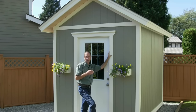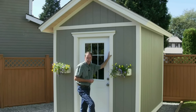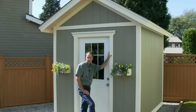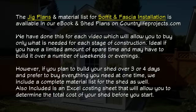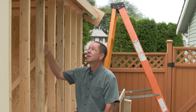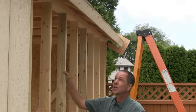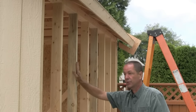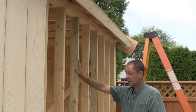However, if you do want to do that, we have the diagrams in our e-book, and we also have some really cool jigs that allow you to do this on your own. This video is where we install our fascia trim and also our soffit material. The sheathing is being done first, and we haven't actually put on our smart side panels on the sides. You might think that's kind of odd, but there's a reason for it.